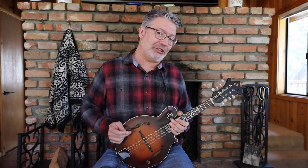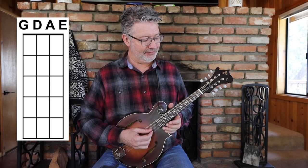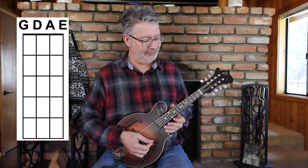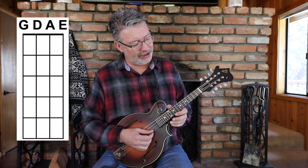The tuning of a mandolin is just like a violin — it's tuned in fifths: G, D, A, and E. The strings are tuned in unison, so there are no octaves here. It's just two unison Gs, two unison Ds, two unison As, and two unison Es.